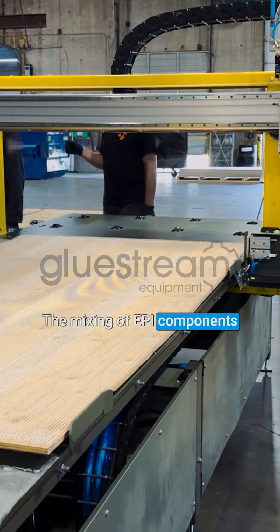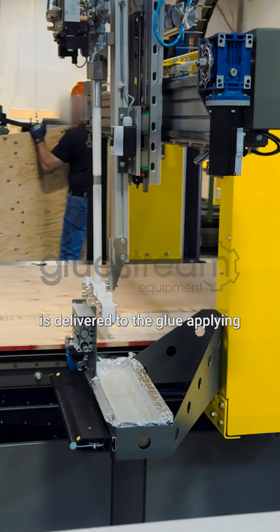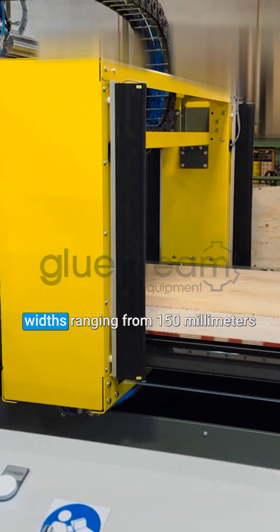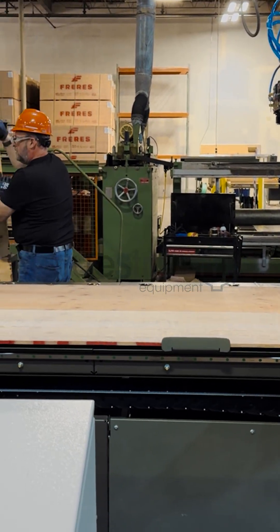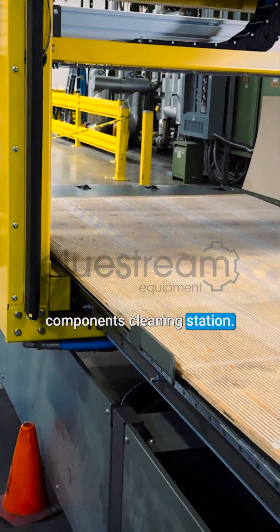The mixing of EPI components takes place in a static mixer, after which the blended adhesive is delivered to the glue-applying head, which can be configured in widths ranging from 150mm to 500mm depending on material size. For additional convenience, the system can also be equipped with an automatic conveyor and components cleaning station.